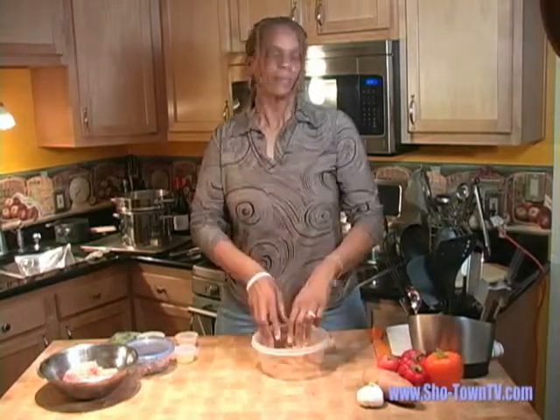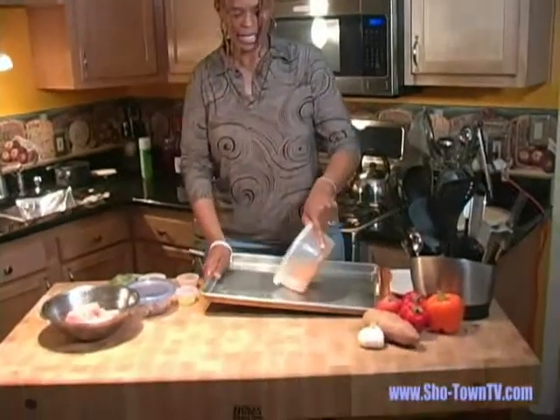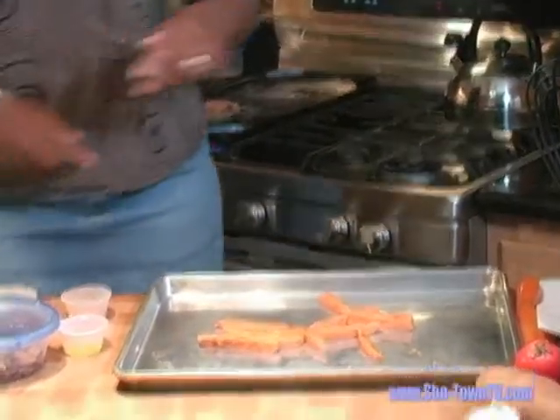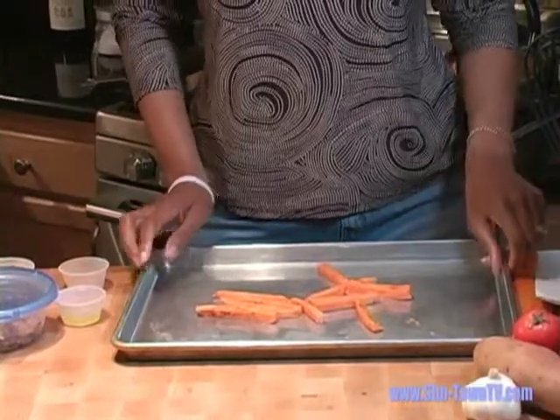With my impeccably clean hands, I've got to get in here. That's how you should do it — get in there with your food, touch it, love it. Now we're going to get a pan and lay them in a single layer so they cook evenly. We're going to put them in the oven for 20 minutes at 425 degrees, or whatever it takes with your oven.